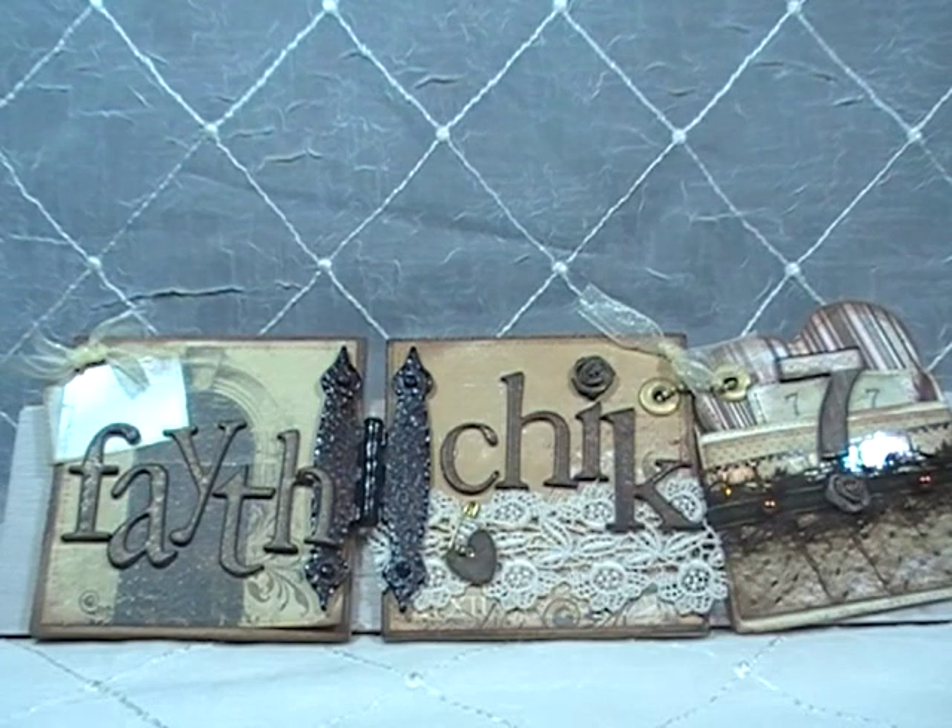Hey ladies and gents, this is Linda, FHX777, and today I'm coming at you with a design team project for the Piece by Piece.